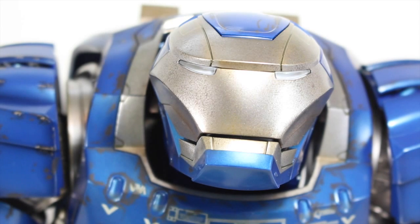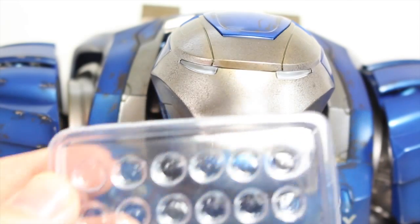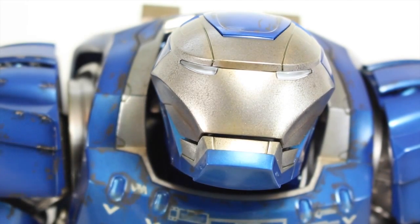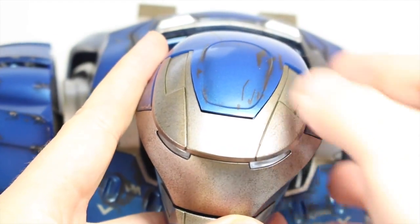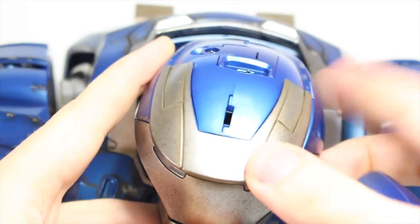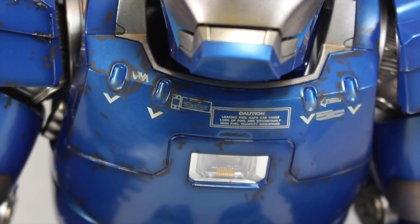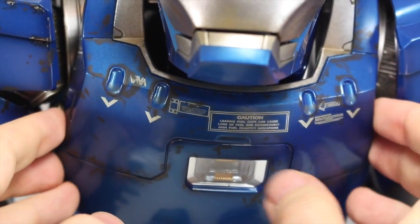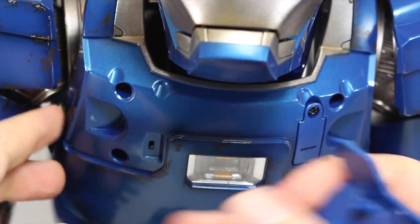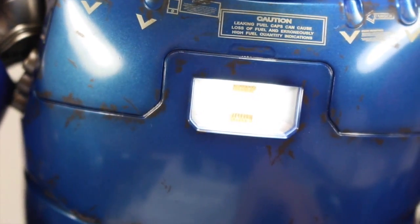Igor has light-up features in his head, his arc reactor, and his repulsors. He does take watch batteries — he comes with a total of 12. That's three for the head, the arc reactor, and each of the repulsors. You have to install them in all of them, which kind of sucks, but it's totally worth it. To access the head, you remove the top right here, the switch is right here so you switch it on — Igor's eyes are really bright. His arc reactor is really easy — his chest plate is held together with magnets, which I really like. You just switch it on and get a big, bright arc reactor.